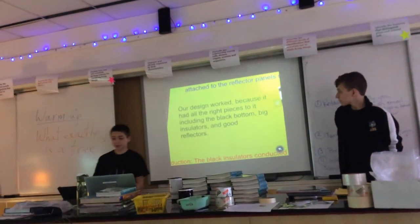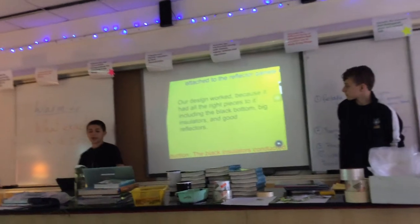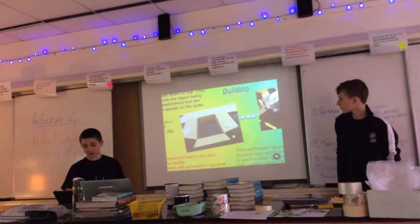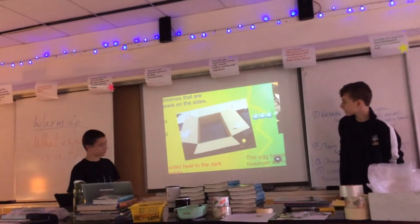Our design worked when we did the experiment because it had all the right pieces to it, including the black bottom, the big insulators, and the reflectors. Here's just the process of how we built it — it started out just plain.